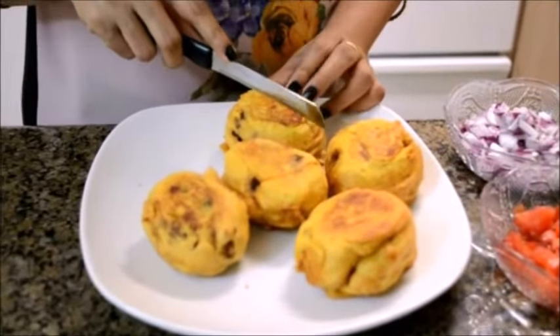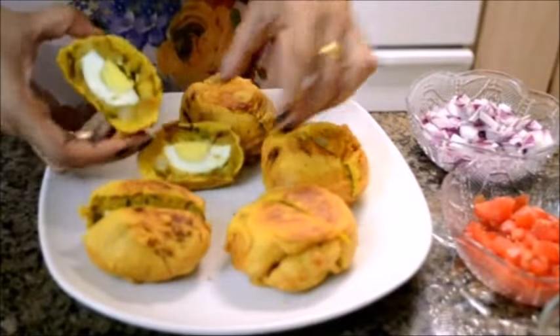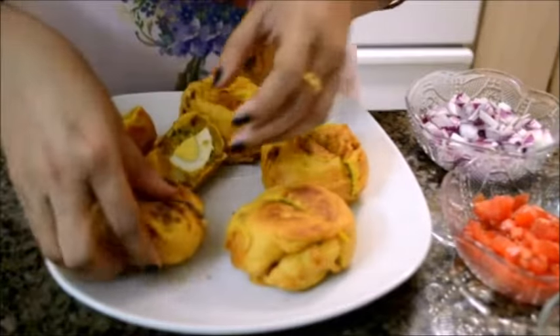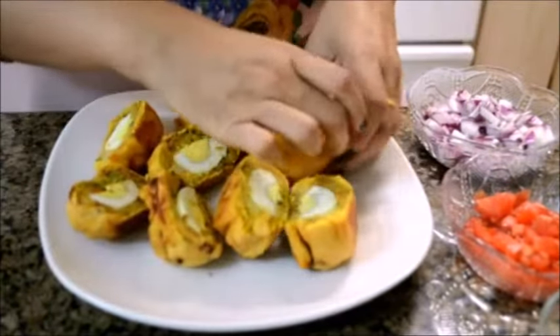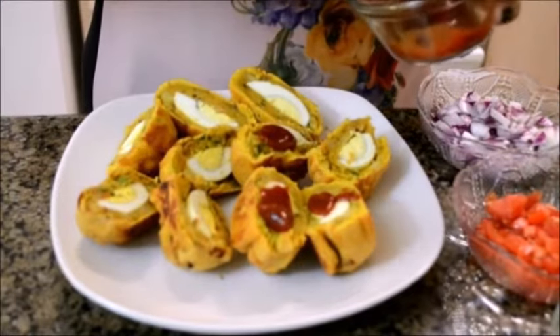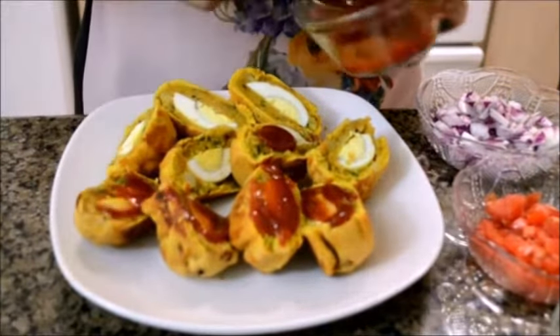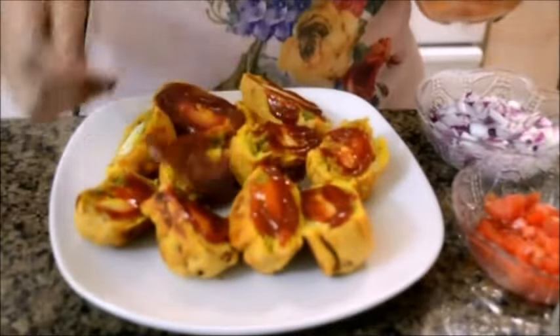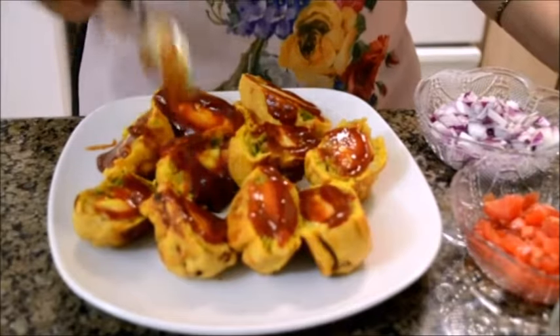Egg chop or fried egg bondas are ready. But I'm not going to serve it like this — I'm going to make it almost like a chaat. After taking out the chops I'm going to cut it into half. You can see here there is a thick layer of the chickpea batter and the potato mixture. Now I'm going to add about a teaspoon of tomato ketchup on every piece. I like it with lots of tomato ketchup because this gives a nice tangy and sweet taste and makes this recipe look amazing because of the bright red color.